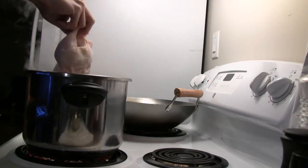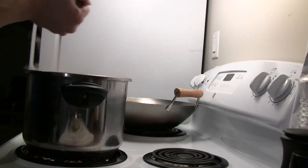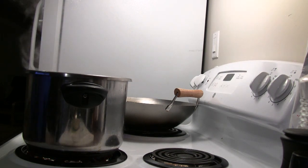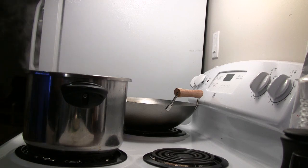By now the water should have boiled, so you can put the chicken in and then turn the heat off on the stove. We'll add the white part of the green onion to the water, and if you have them, a few pieces of star anise will add to the flavor.